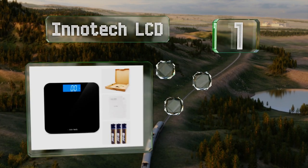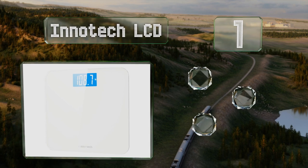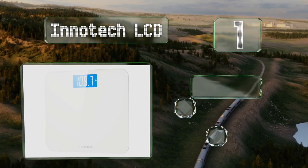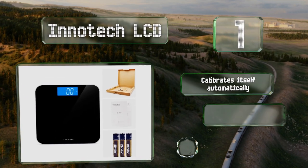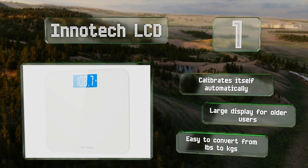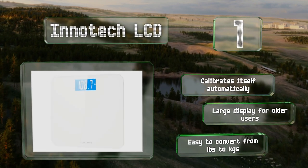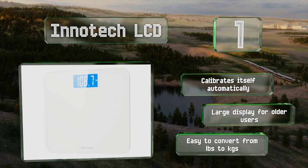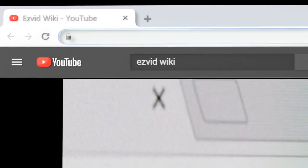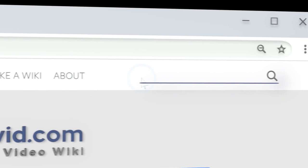Taking the top spot on our list, if you don't need bells, whistles, or every number under the sun, the Inner Tech LCD tells you how much you weigh when you step on it and that's it. It's a plain design so don't expect it to be the centerpiece of your decor, but you won't find better value for the money. It calibrates itself automatically, has a large display for older users, and it's easy to convert from pounds to kilograms.